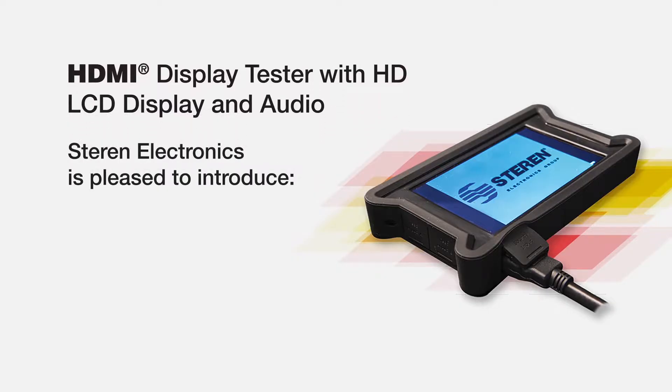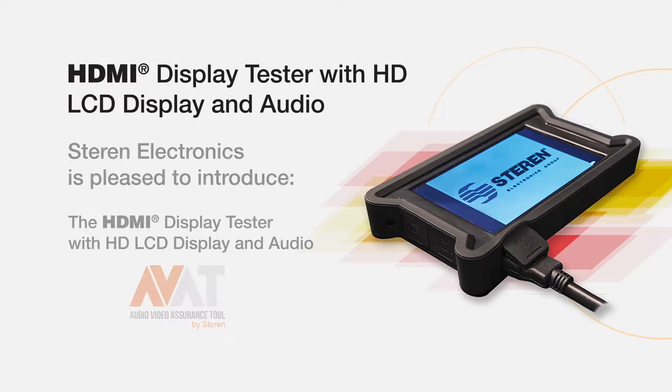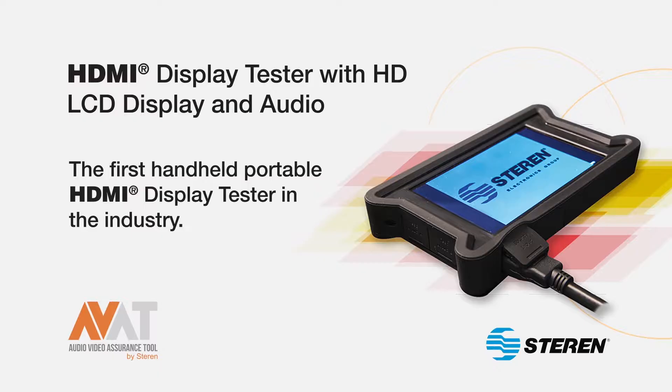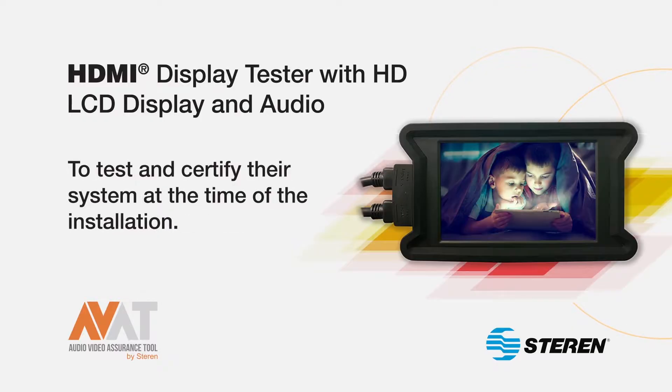Staren Electronics is pleased to introduce the HDMI display tester with HD LCD display and audio. It is the first handheld portable HDMI display tester in the industry, and it has been exclusively designed for Tier 1 MSO, telco, and network installers to test and certify their system at the time of the installation.